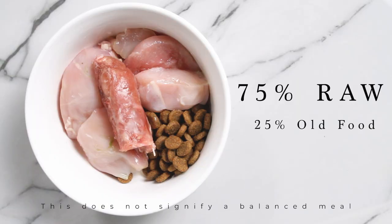In Level 3, you take another 25% of kibble out of the bowl — you guessed it, you're now at a ratio of 75% raw and 25% kibble. At this point you'll definitely start to introduce some raw meaty bones, such as chicken feet or chicken necks, which are an all-time favorite for our dog Milka.